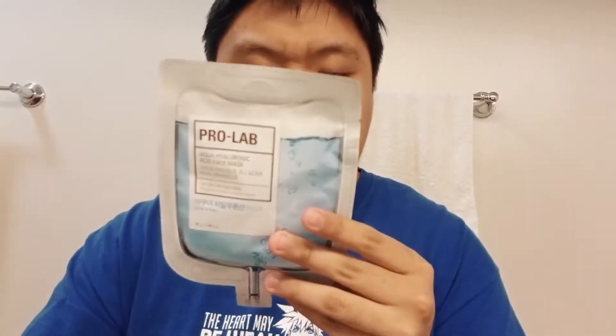The first thing I need to do is clean my face. I'll clean my face and be right back. Alright, I cleaned my face and now I'm going to put this mask on.